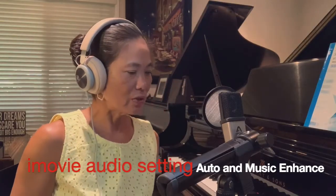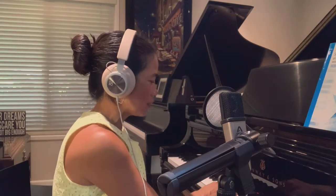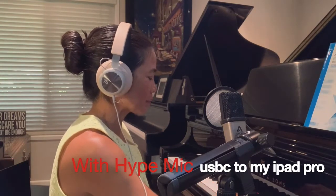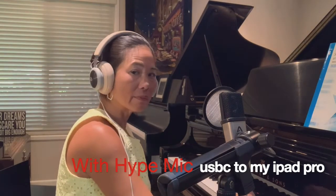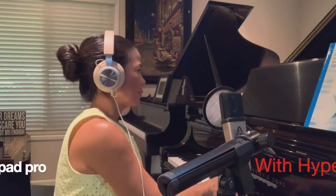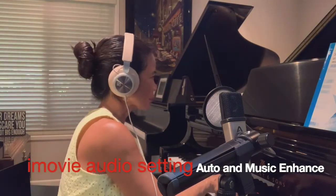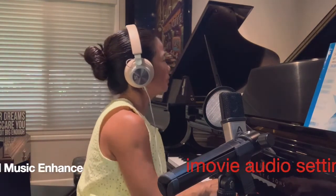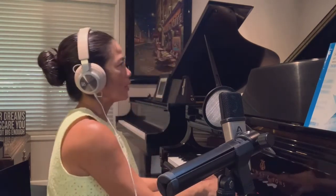I'm just going to do a little quick sound test — I'll just play a little scale so you can hear the quality. And here's the quality of the chords. Maybe if you want to hear it, you can let it ring down.